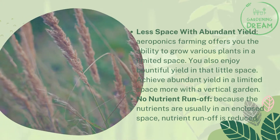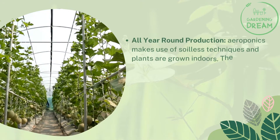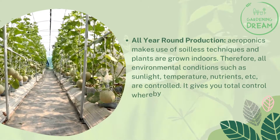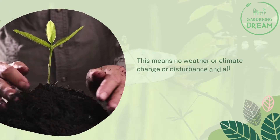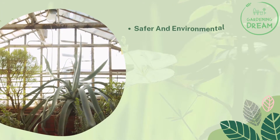Aeroponics makes use of soilless techniques and plants are grown indoors, so all environmental conditions such as sunlight, temperature, and nutrients are controlled. This gives you total control, allowing you to predict crop timing and grow quality plants. With no weather or climate disturbances, your plants can grow all year round, giving you year-round food production.